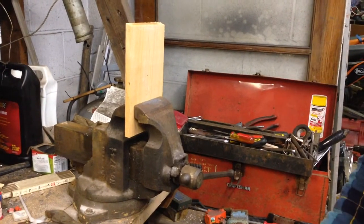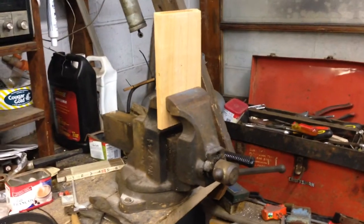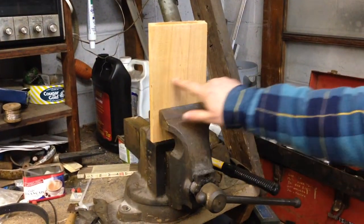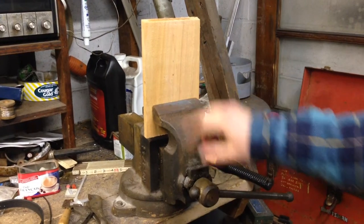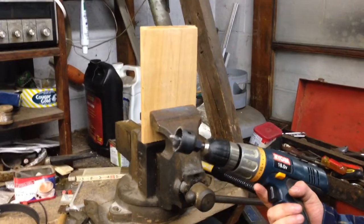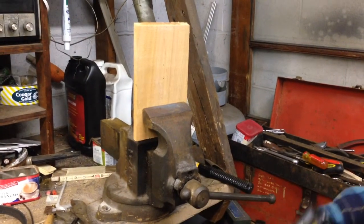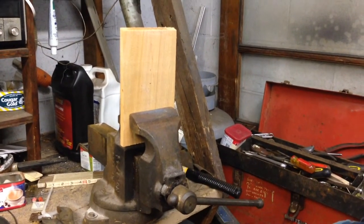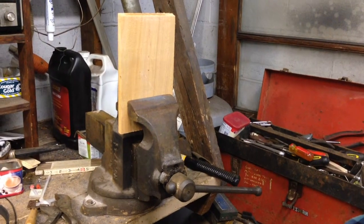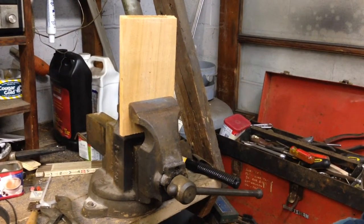For the piece of wood that's going to be the front of your bird box, you want to make the access hole about 5 inches up from the bottom, centered, and you want to use a 1.5-inch hole saw bit. This is big enough to let bluebirds in but small enough to keep out other predators or parasitic nesters that might want to access the bluebird box and take over the nest.